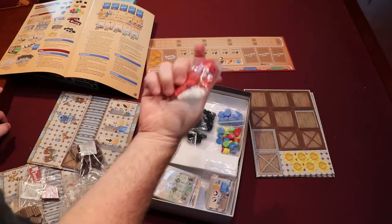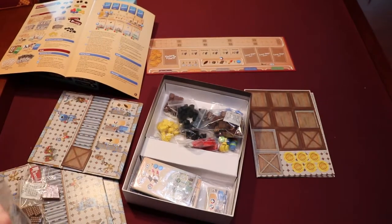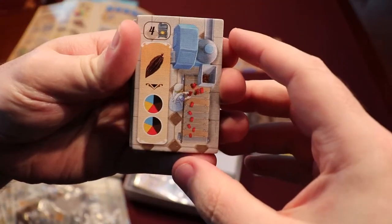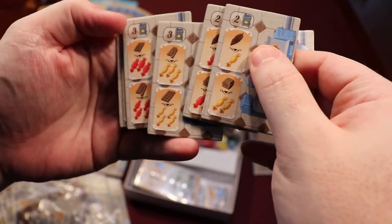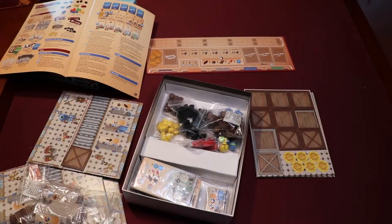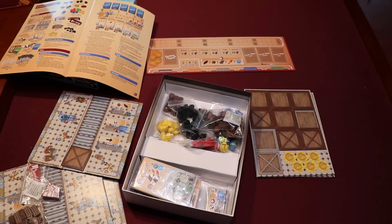Looks good. I'm looking forward to playing it. Me too. Well, that was pretty simple. The components are really nice. There you go — there's the unboxing of Chocolate Factory. Simple but interesting. Thanks for watching, guys.